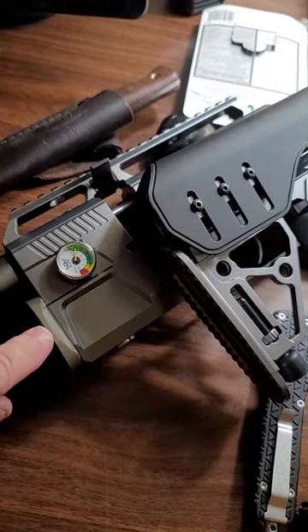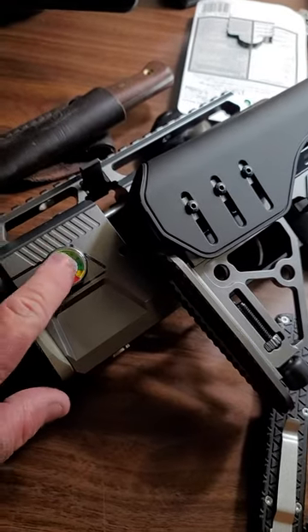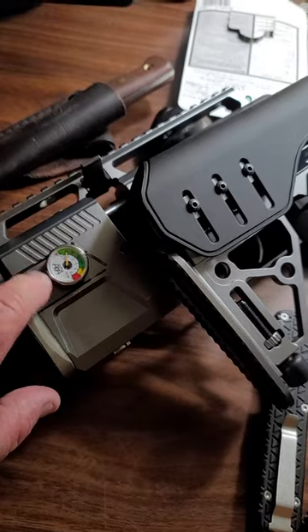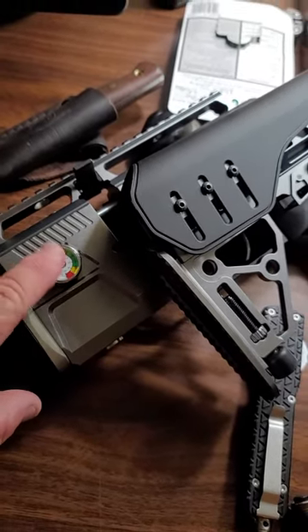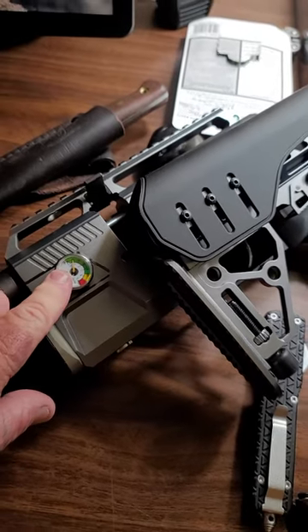It wasn't accepting air. So what I ended up doing was I pulled the gauge out because the gauge was not getting any air — it wasn't building up any pressure at all. So I ended up pulling the gauge and running my compressor.